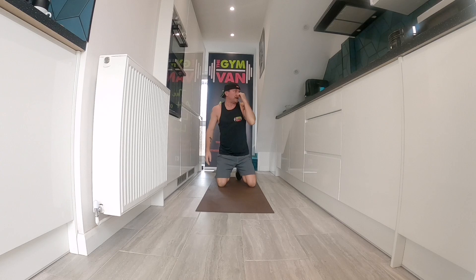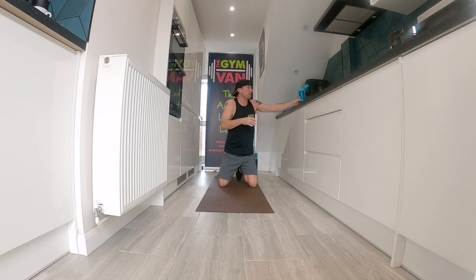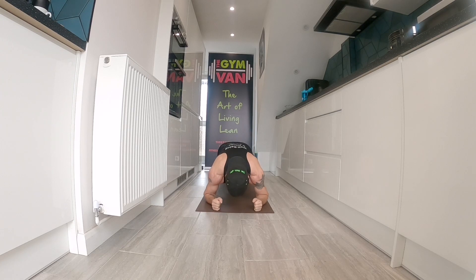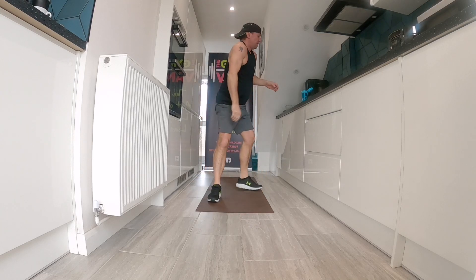Fifteen seconds rest, we're going again. Brace that core, drive your hips forward. Squeeze that bicep if you want — if your arms are in a hammer position, hold it, brace the core, pull up on your glutes, hips forward. Perfect plank, guys. Three, two, one — relax. Thirty seconds rest.